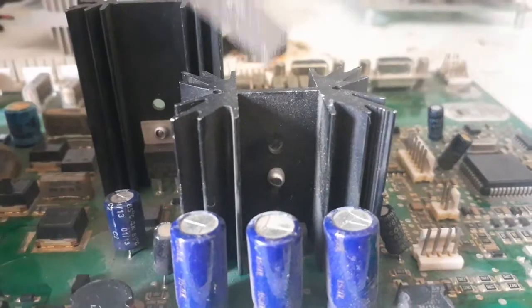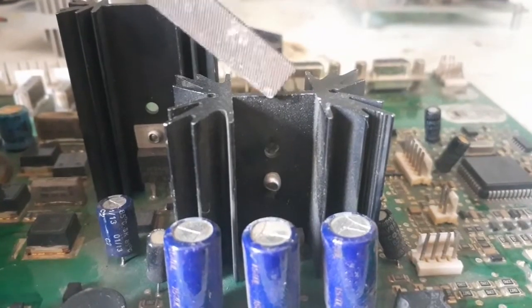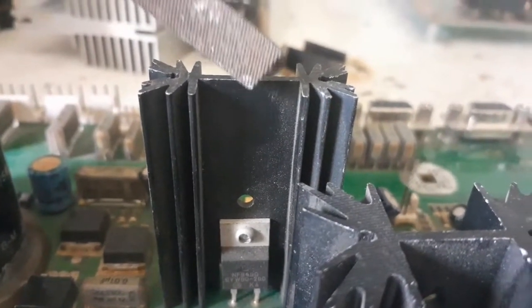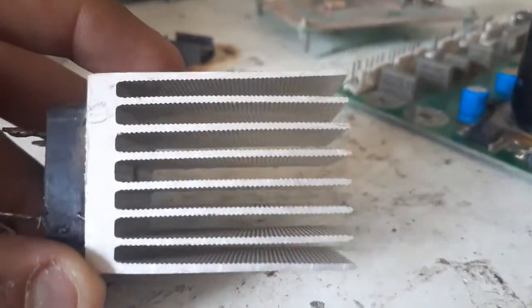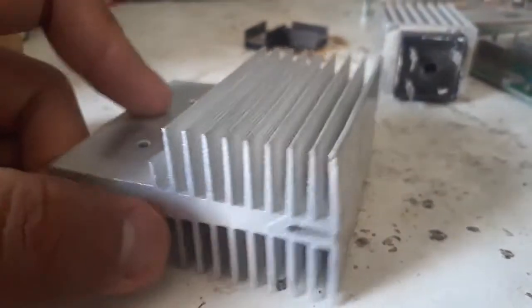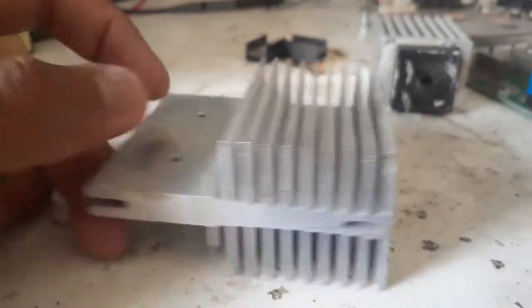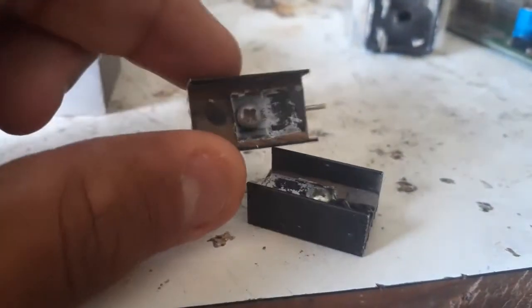One of my favorite things to search for and salvage are heat sinks — basically different kinds of heat sinks, as some of them are custom made and can be quite expensive. I will make a separate video on heat sinks. They can be of various types and are quite handy to have.